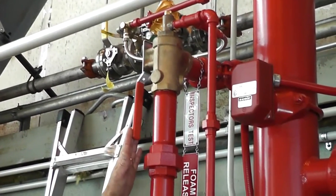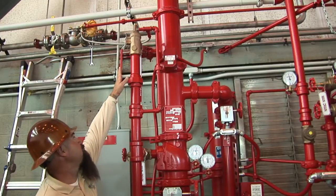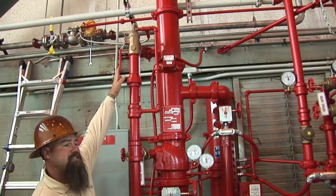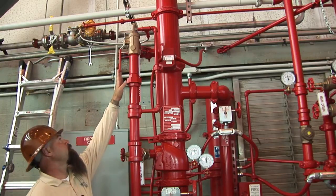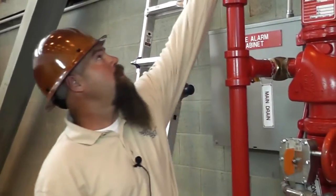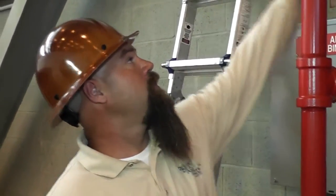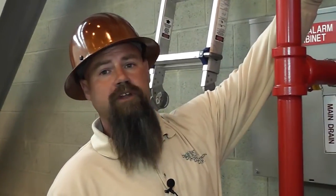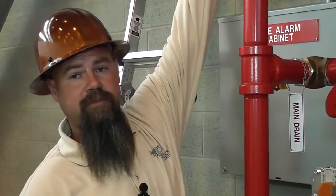You use this here for the inspector's test yearly or quarterly. If an inspector wants to see a water flow, you can go ahead and open this up. There's actually a sight glass on the back side so you can see water flowing through. But before you even open this valve — we have signs here — you will set off the foam. You got to isolate the foam before you activate this inspector's test.